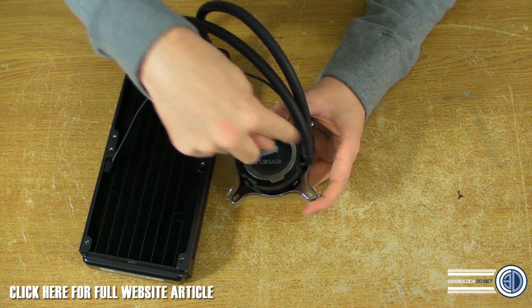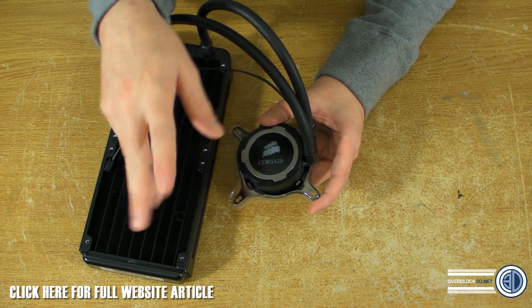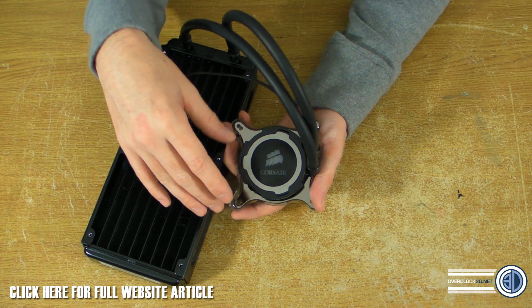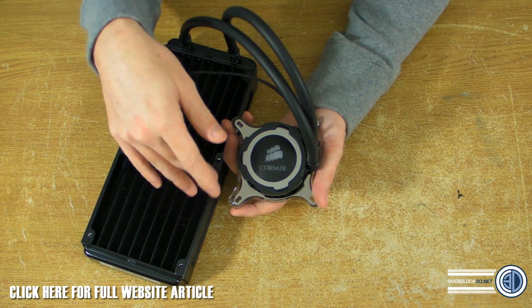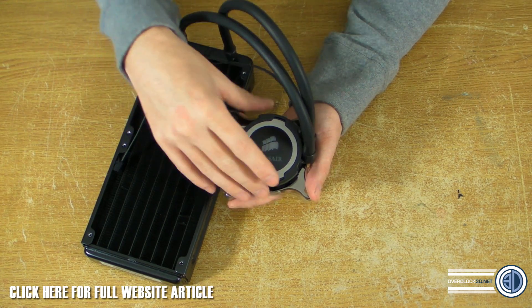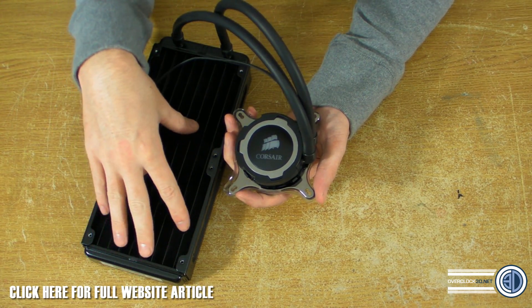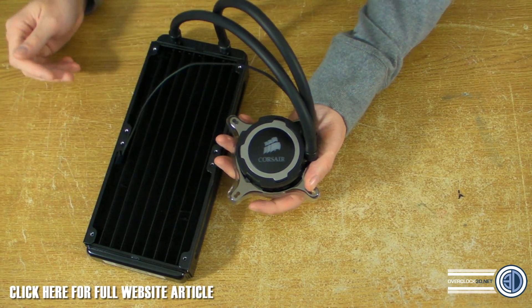This is an Intel fitment on here, but we also have AMD brackets and all the other sorts. It does support all of the major sockets: 775, 1366, 1156, 1155, 1150, 2011, and then all of the AMD sockets as well - they're all pretty much identical anyway. So it does support all of those, and we would assume it's got enough cooling capacity for all of them, but we will find that out during testing.